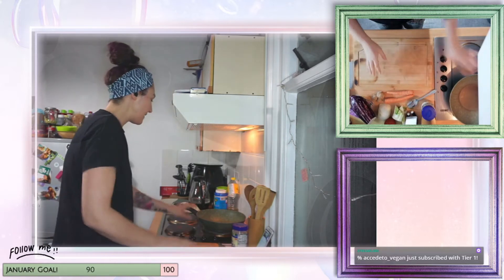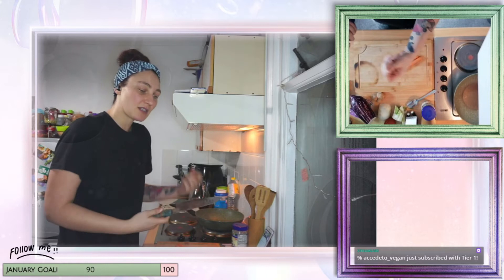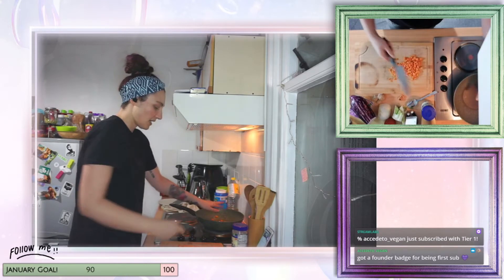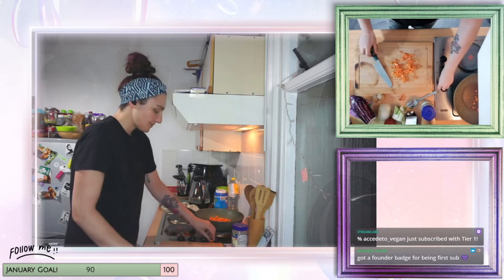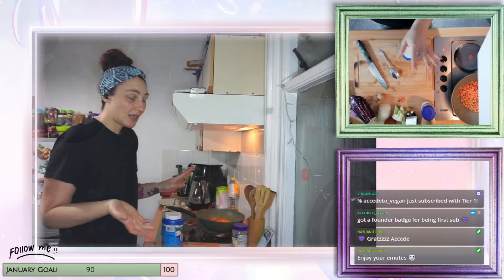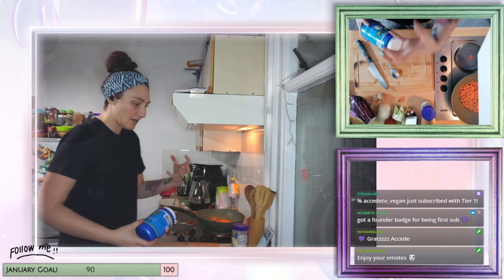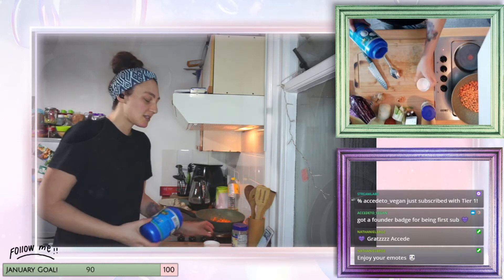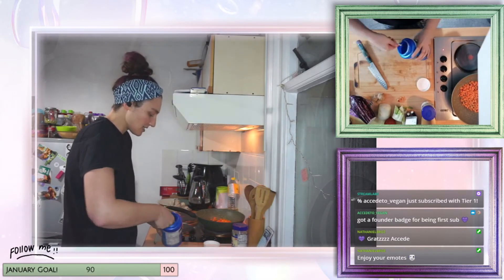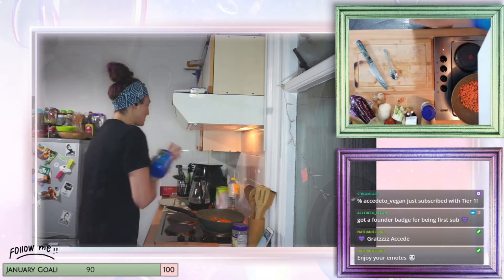First things first, we're gonna make our filling by chopping up vegetables. I'm starting with the carrot because as a root vegetable it takes a bit longer to cook. I'm adding it to my pan with just a tiny bit — literally like a tablespoon — of coconut oil to give it a little moisture.